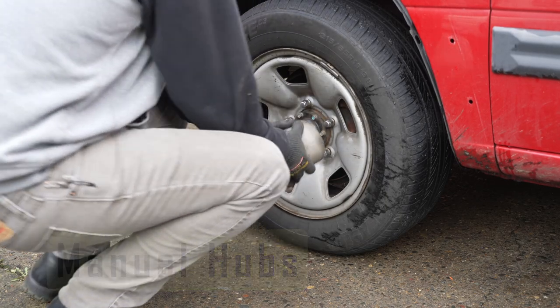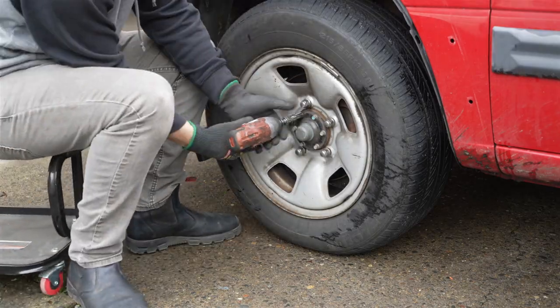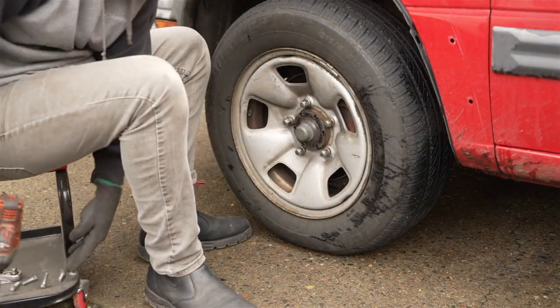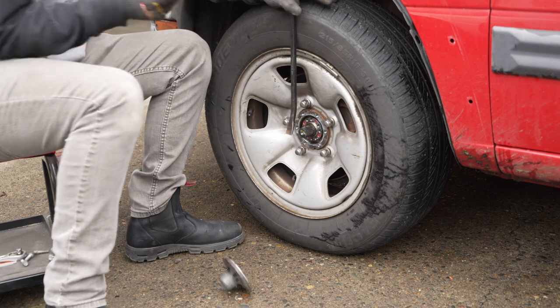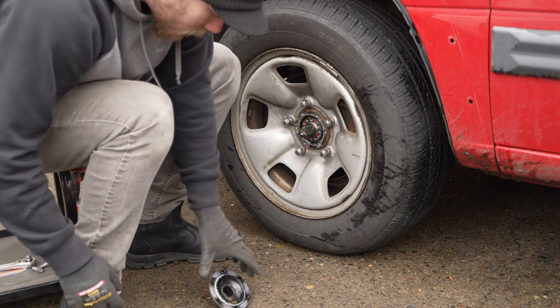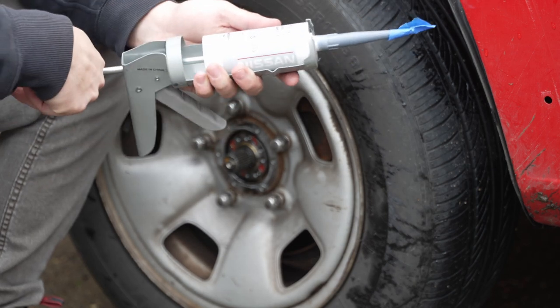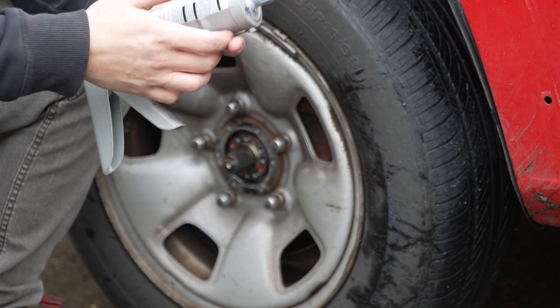Installing these manual hubs couldn't be simpler — you don't even need to remove the wheels. Simply remove the plastic hub cover, a few bolts, and the new hubs more or less directly swap over. My kit was missing the gasket that seals the hub body to the mating surface, so I used my go-to sealant, a Nissan brand gasket maker, which you can get from a Nissan dealer or from Amazon.